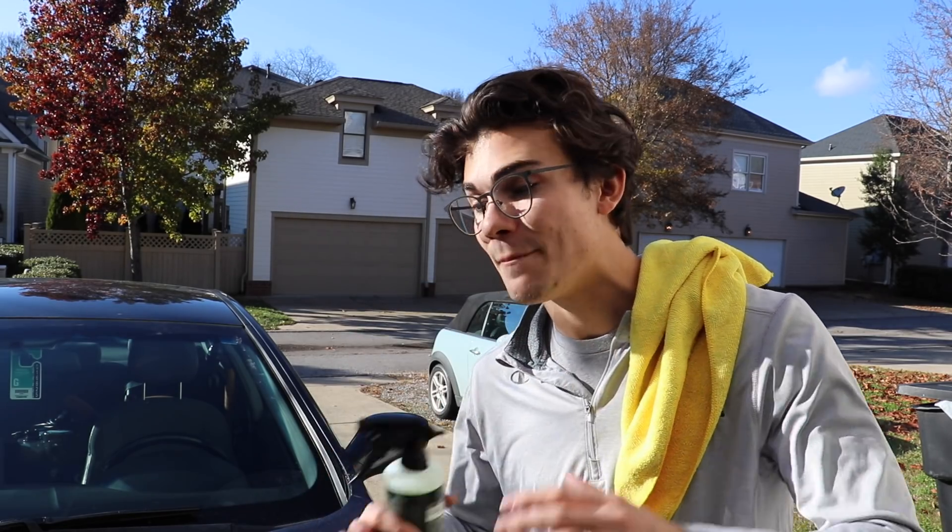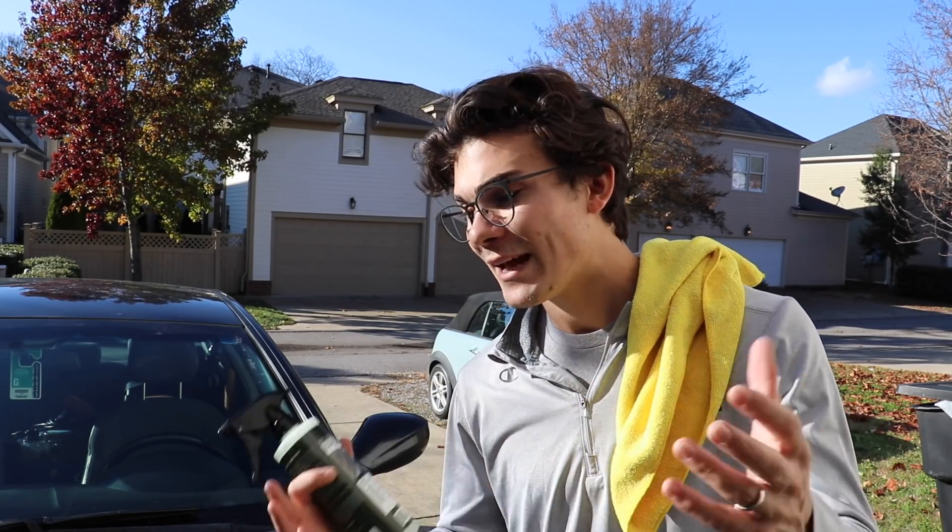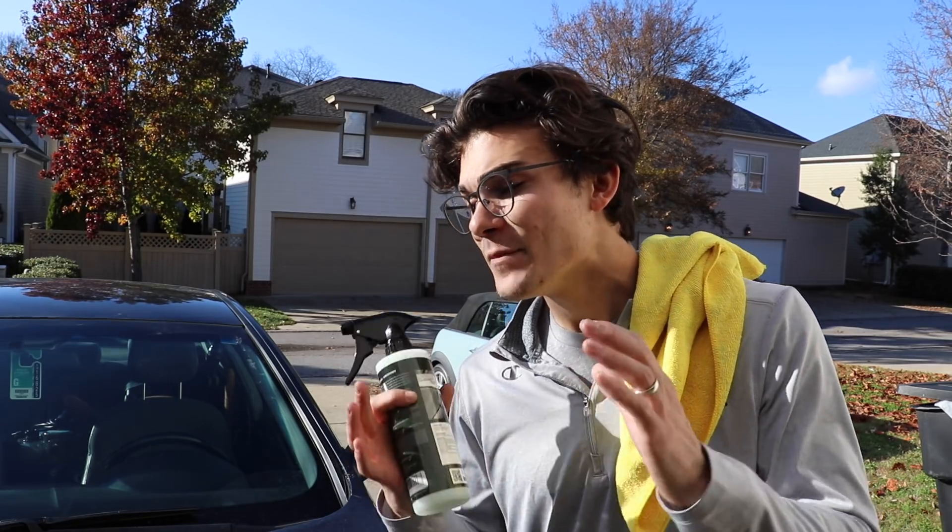I've actually never used this product before. This is the first time I'm laying my eyes on it and seeing how it does. So we're going to go ahead and hit most of this car with the waterless wash. I'm going to talk you guys through it, speed some of this up so you can see what it's doing in real time, and give you feedback on what I'm seeing and feeling as I'm using it for the first time.